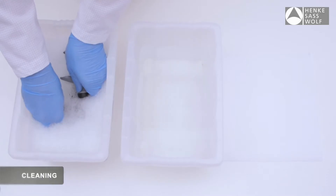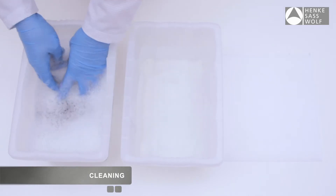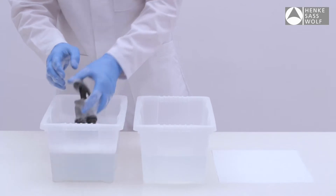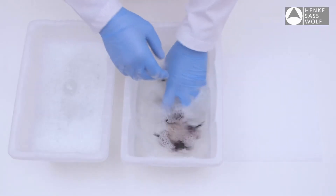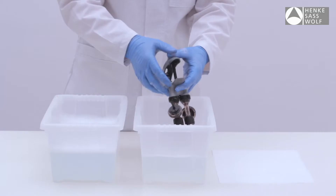Remove all traces of material from the syringe by flushing thoroughly with a hot water detergent mix. Rinse thoroughly with clean, warm water. It is recommended that the Eco-Matic Twin and a supply of needles or nozzles be disinfected before and after each use.